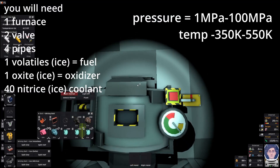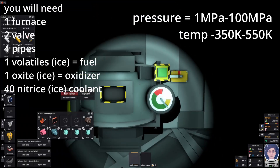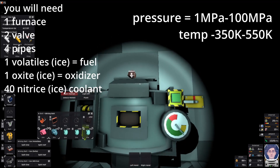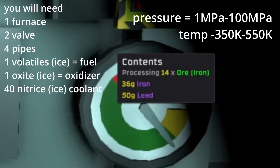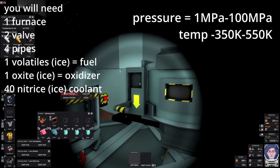All right, now we can throw our lead in there. That'll bring it down the rest of the way, I believe. And bam, super easy.